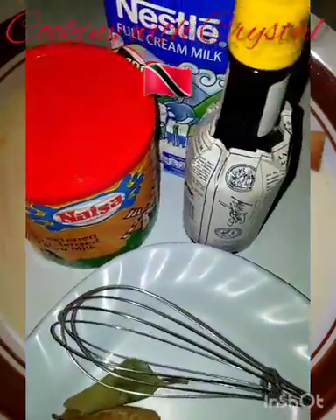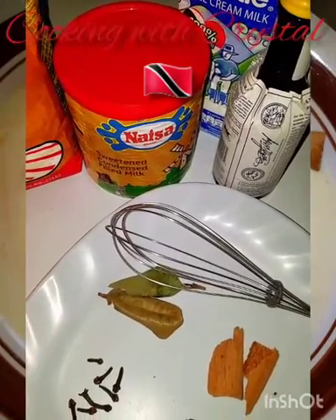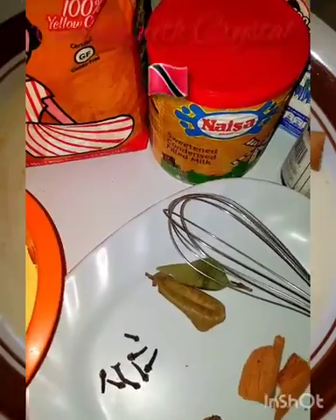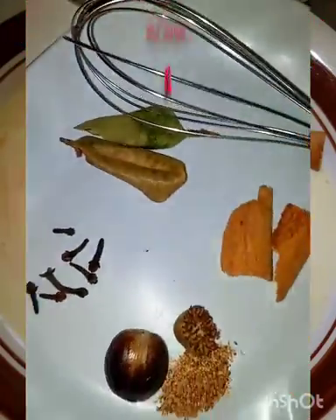I have my condensed milk, my evaporated milk, and Angostura bitters. If you don't have bitters you can use a regular vanilla essence, mixed essence, or almond essence — but just a touch of essence, because you don't want the essence flavor to overpower all the other spices.